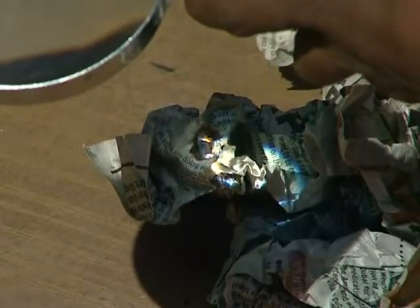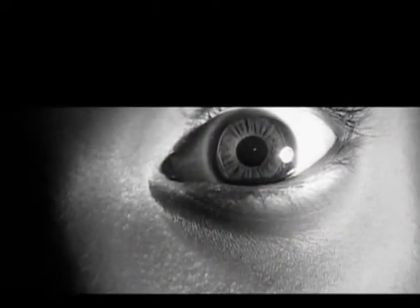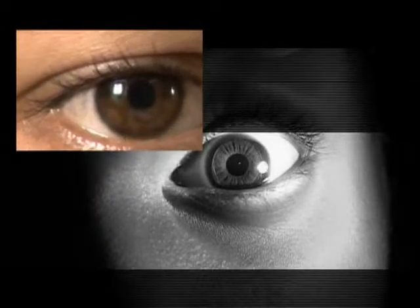But imagine if this was not paper, but our eyes. Looking at the sun can damage our eyes. The amazing thing is that when we are looking and the damage is occurring, we don't even feel the burn.